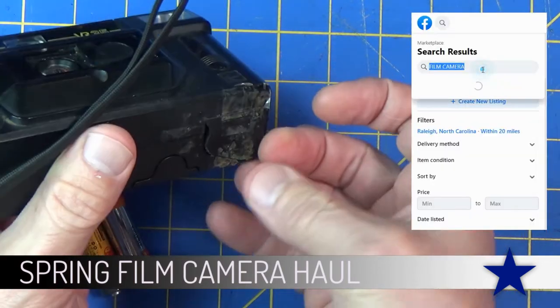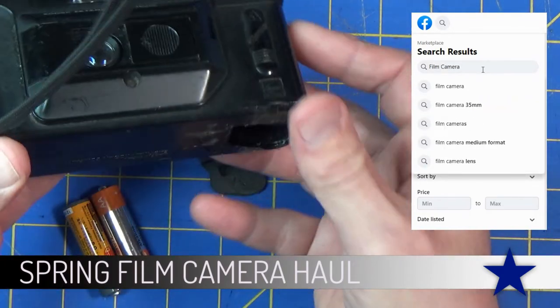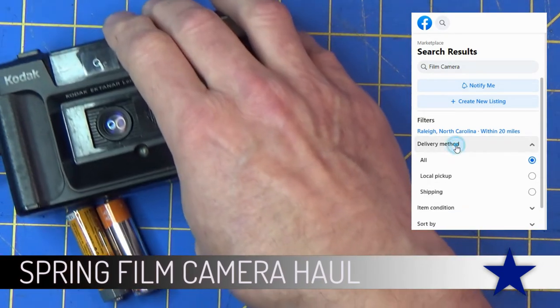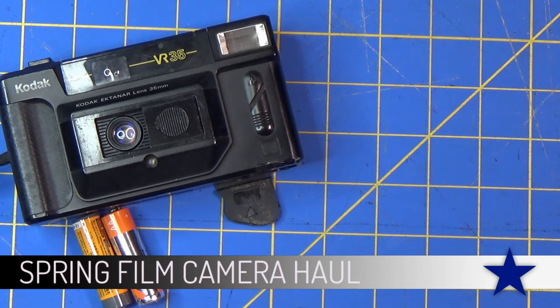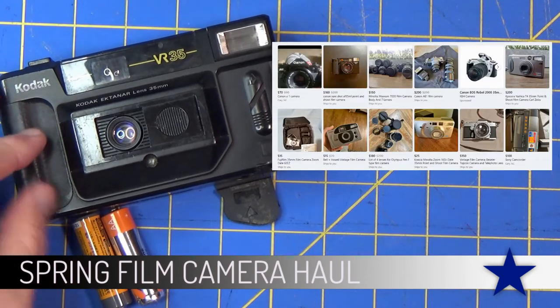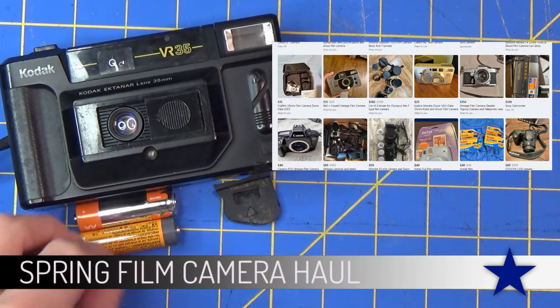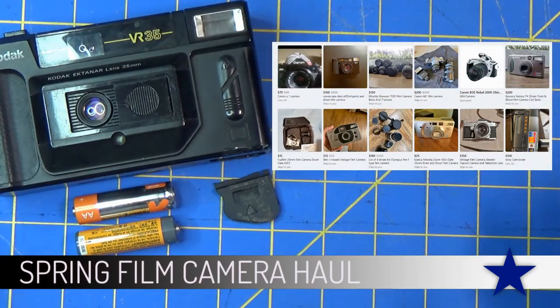That's one of the things I wanted to talk about with purchasing cameras. One place I go to is Facebook, and sometimes you're going to find somebody selling all their cameras at once. There may be broken cameras, there may be good cameras, and usually they're not asking for a lot of money. In this case I got this one and four other cameras - five cameras - for fifteen dollars. Obviously this one's not going to work too well with that battery compartment, but the other cameras were great.